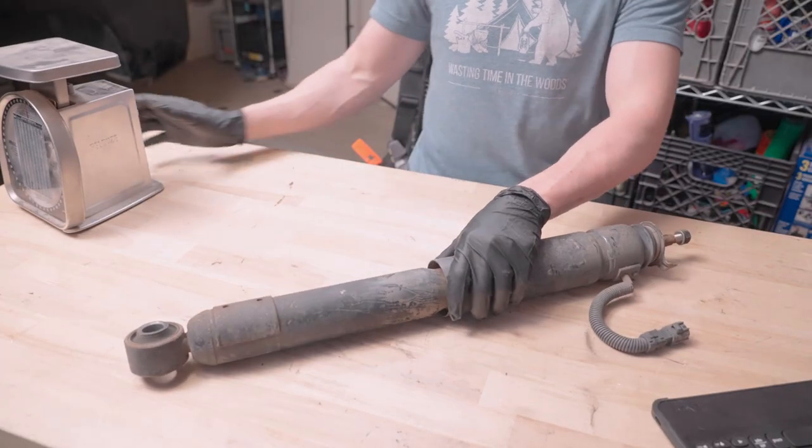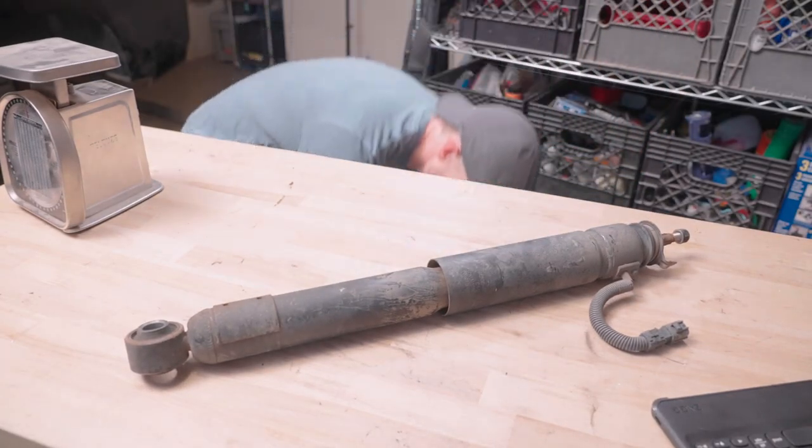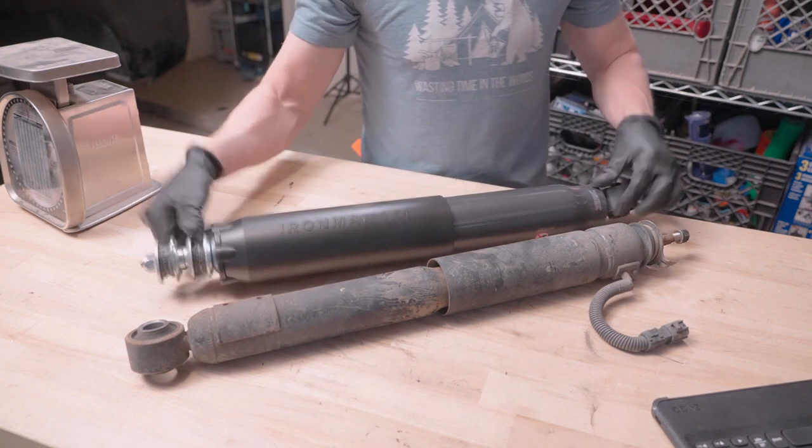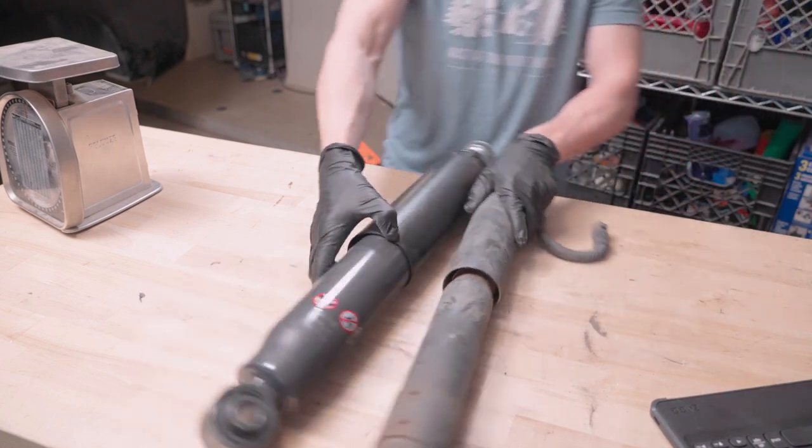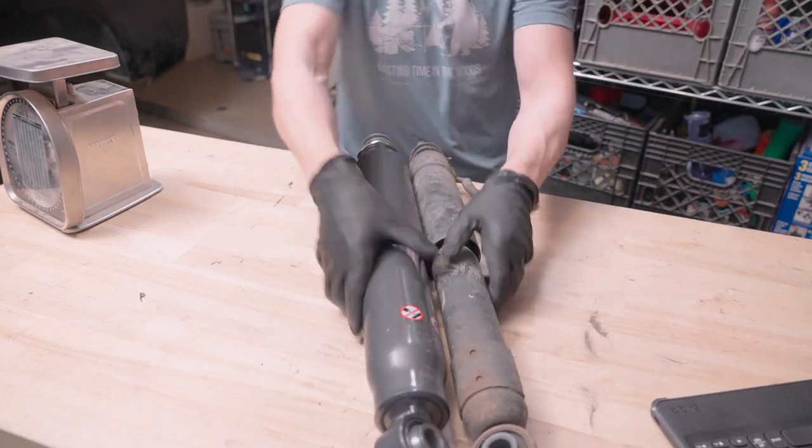Speaking of shocks, look how much bigger these shocks are compared to the factory shocks. That's the Ironman's — quite a bit of beef here.